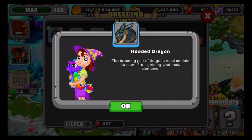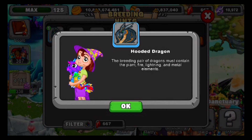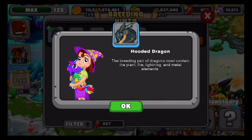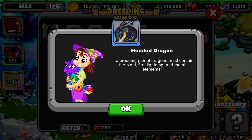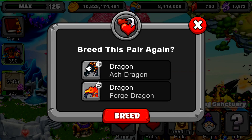I'm going to give you guys a few seconds to look at this before we get breeding. Okay, let's get into breeding. We're going to get ourselves a new Hooded Dragon in Dragon Veil. I'll be using an Ash Dragon and also a Forge Dragon. Let's pull them on up — there we go, our Ash and Forge.